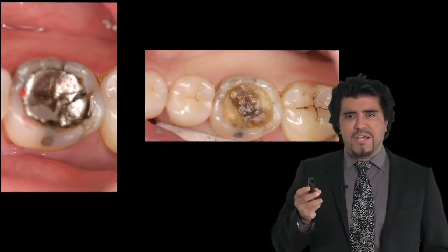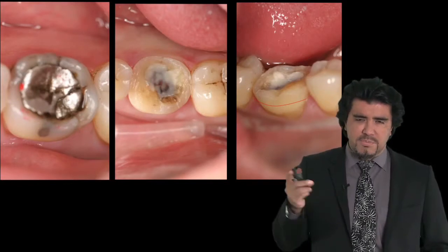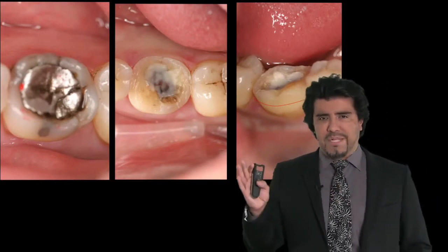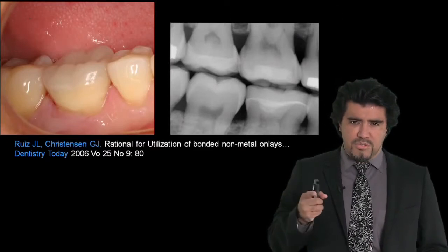We don't have to grind those teeth. We can use new adhesive dentistry — no boxes, because boxes are a remnant of G.V. Black dentistry which no longer applies to modern adhesive dentistry — and we can give our patients excellent results without having to destroy their teeth.